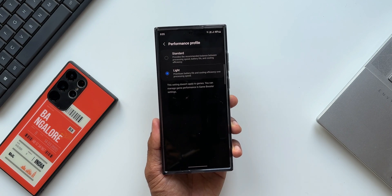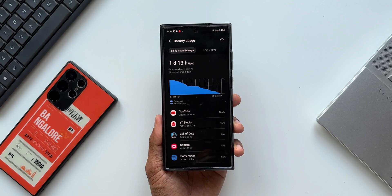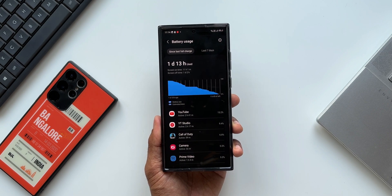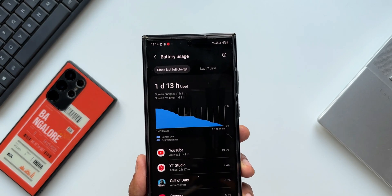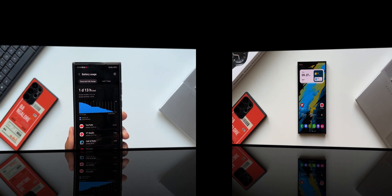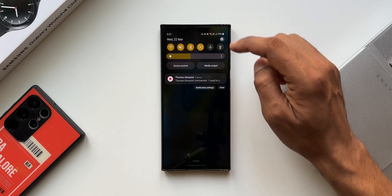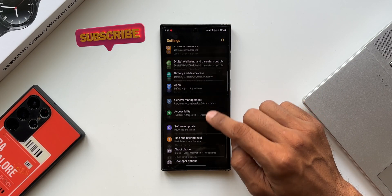I could see at least about one and a half to two hours of extended battery performance on light performance profile. If you own a Samsung Galaxy S23 series, especially the S23 Ultra, just close your eyes and select light performance mode. You will notice nothing when it comes to the phone's performance — it will be exactly the same, with an extended battery life. You will thank me later.